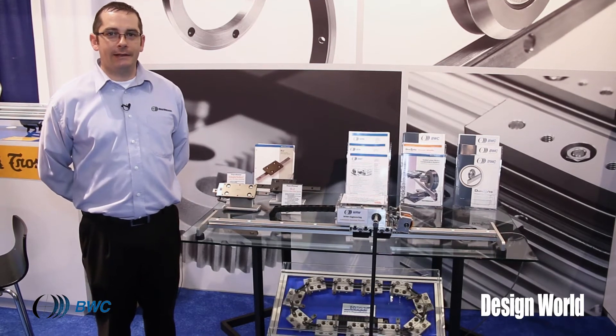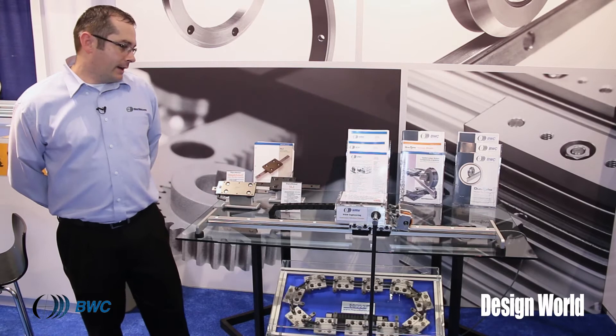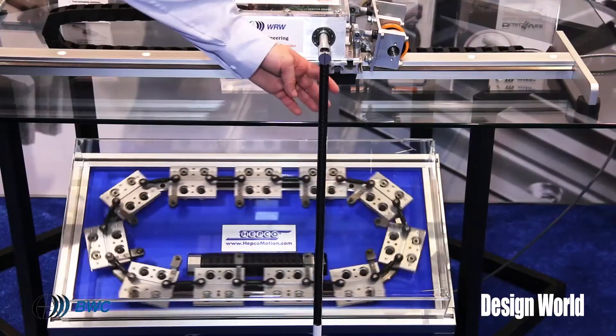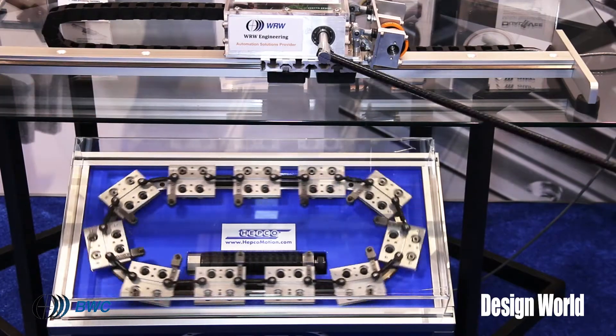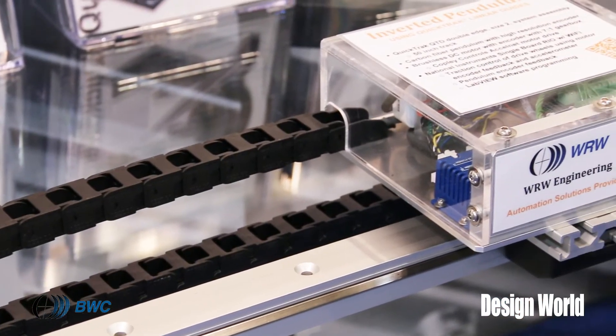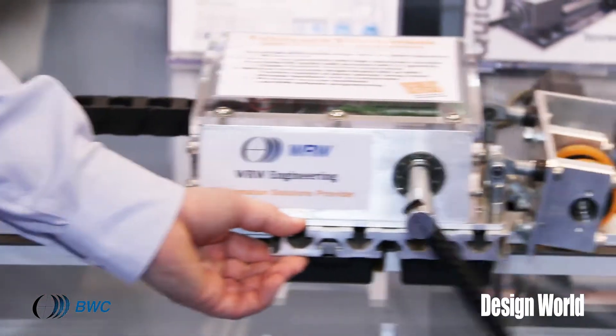WRW Engineering is a subdivision that's wholly owned by Bishop Weiss Carver, and we do integration and turnkey solutions. This is a demonstration of our integration capabilities, where we take motors and controllers and in this case LabVIEW software to control a linear axis into an inverted pendulum application.